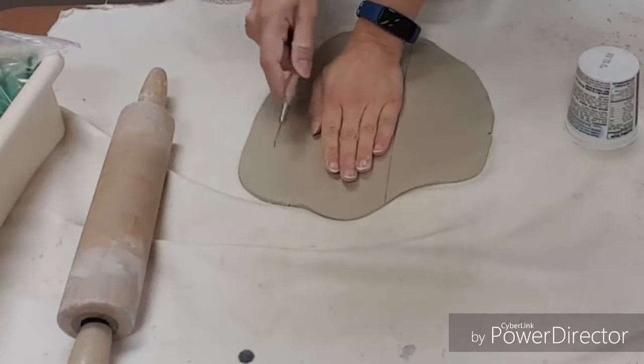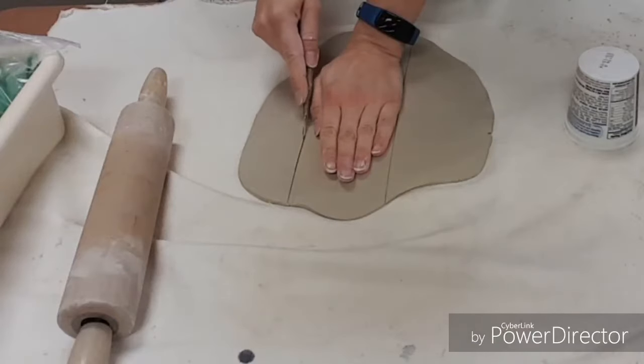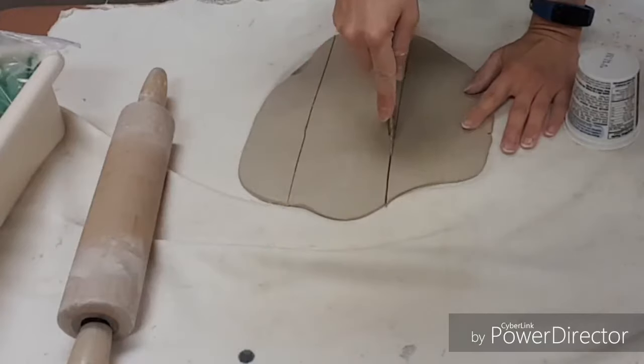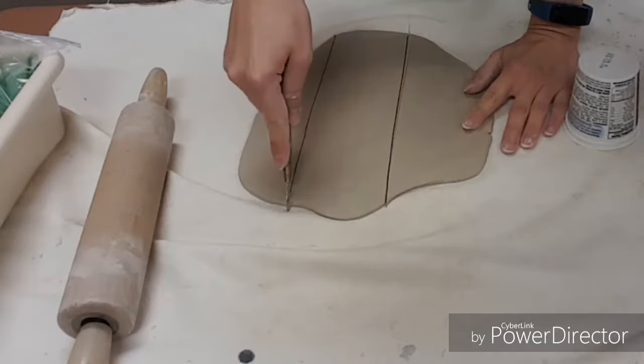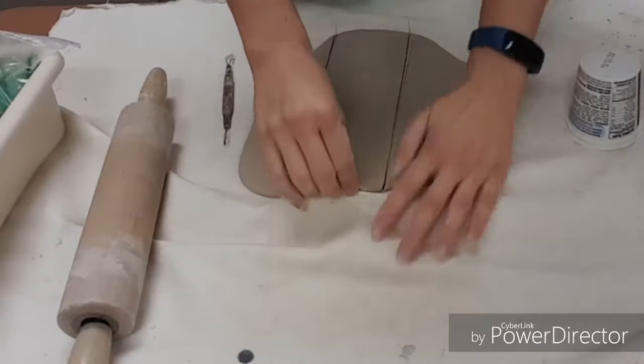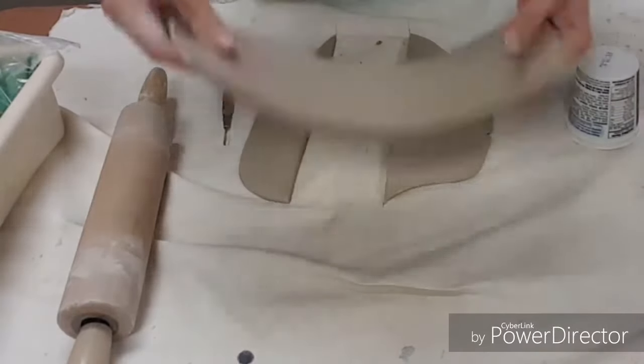If you need to, lay your hand on the clay by your first mark. Make your second mark on the opposite side. And then we gently slice. So this is our first slab — this is called slab construction.